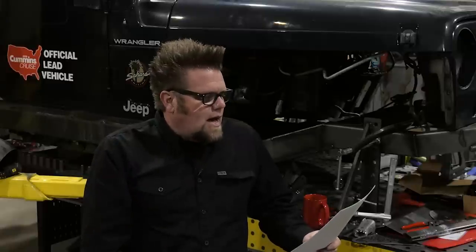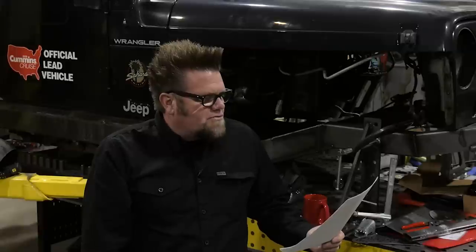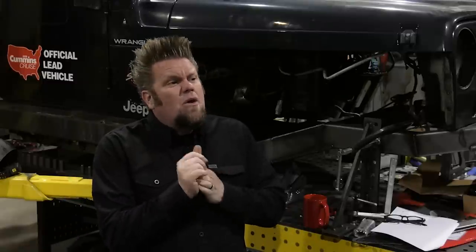Last question from Jake and the Bearded Hobo — great name — what was your biggest fabrication fail that you didn't know until it was too late? That's a hard question because I don't think I could pick just one. There have been hundreds — thousands — of fabrication fails over the years. Probably the biggest specific one would be years ago I built a suspension system, trying to do a radius arm with a single pivot upper link. It just didn't work, and I ended up cutting it out and redoing it.